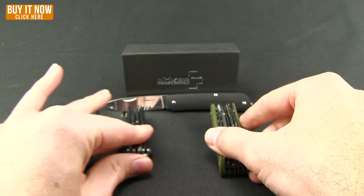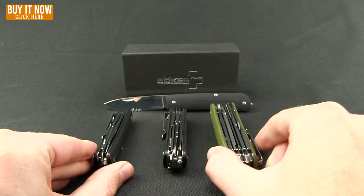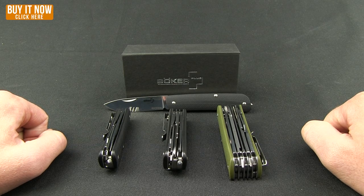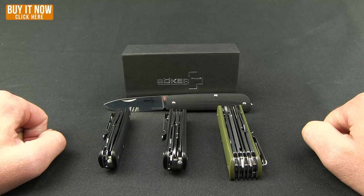So there you go — four great new knives from Boker at a fantastic price, really premium. You can get these now at Blade HQ, so head over and pick yourself up one today for a nephew, a young son, or even a Boy Scout. Thanks for watching everybody, have a good one.